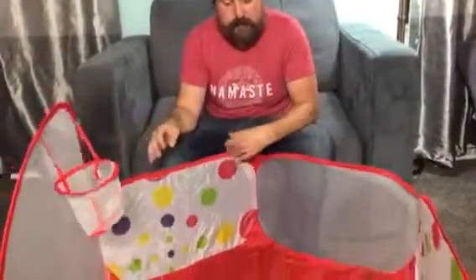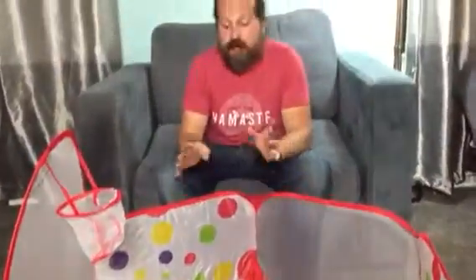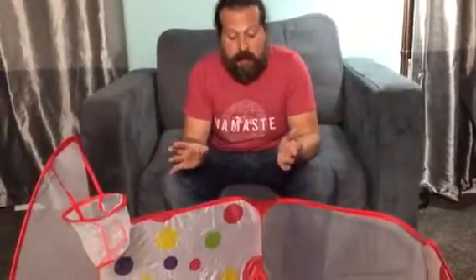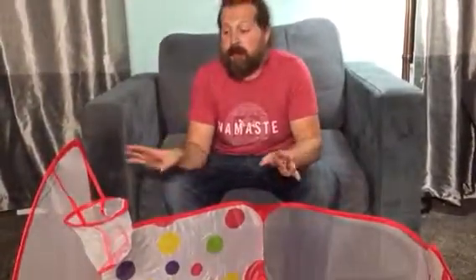Now, when he was a little smaller, this might have worked to contain him, but at three and a half, he just tears right in and out of this and it can take it. There's nothing tougher on items than a toddler and this thing has held up great.